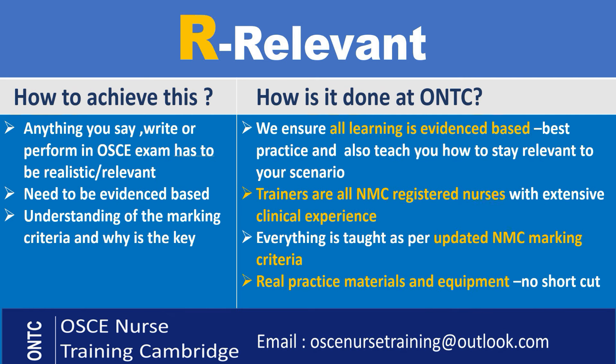We tell you how not to compromise patient safety and keep patients safe. All our trainers are NMC registrants — registered nurses — so everything they teach you is evidence-based. You can be assured you are getting training from NMC-registered nurses with a lot of clinical experience. We know how it works clinically, so we are going to teach you the right thing — we guarantee that. Everything is done by NMC marking criteria. We practice with real materials, real scenarios, and real equipment — no shortcuts — and we never run out of resources.